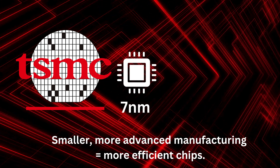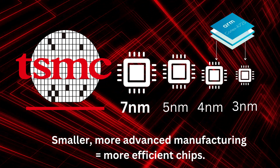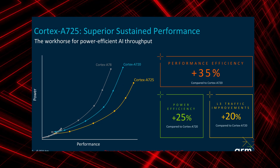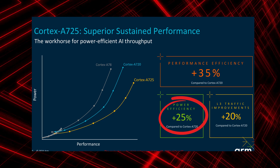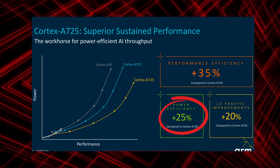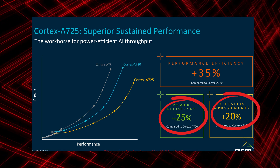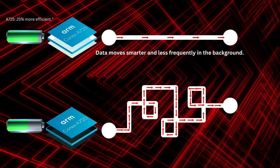The Cortex A725 is designed for next-generation 3-nanometer nodes, like those produced by TSMC. Thanks to this advanced manufacturing process, it delivers up to 25% better power efficiency compared to the previous Cortex A720. It also reduces L3 cache traffic by around 20%, which means less unnecessary memory movement, helping save both power and performance overhead.